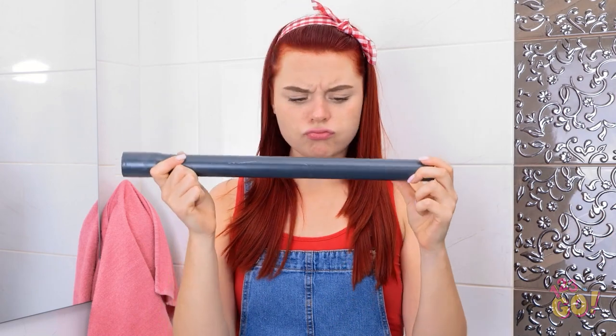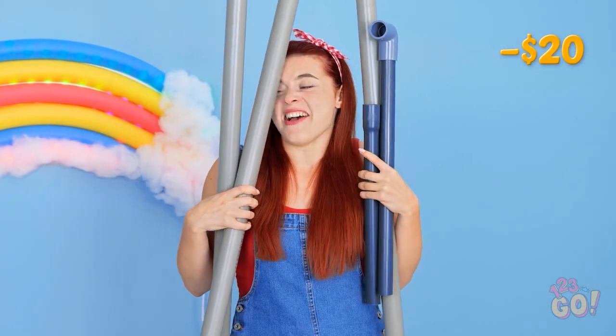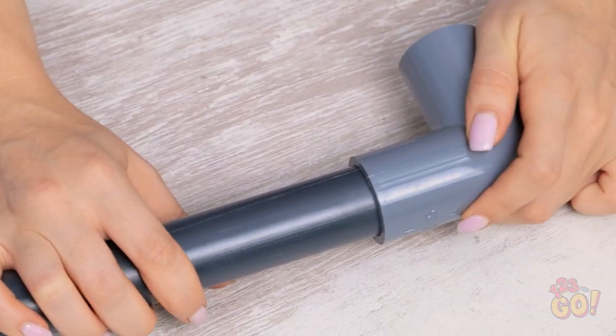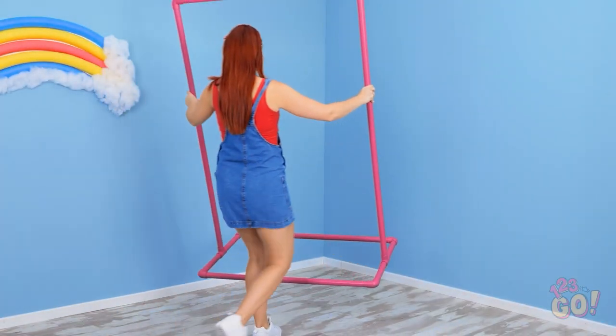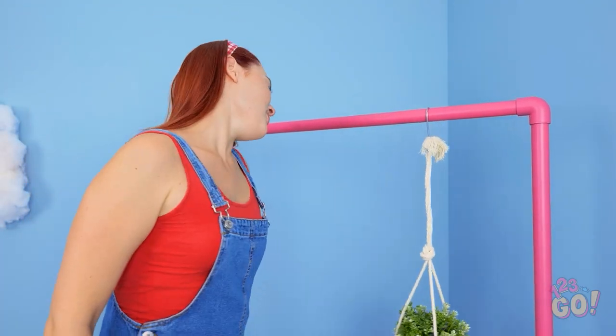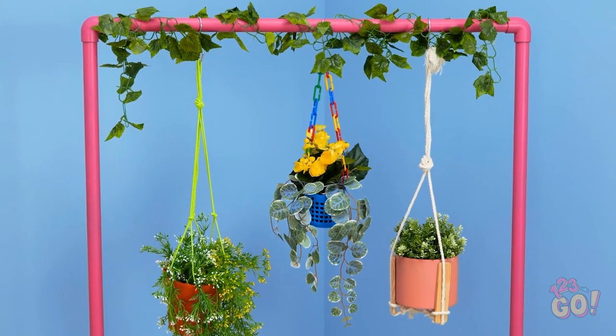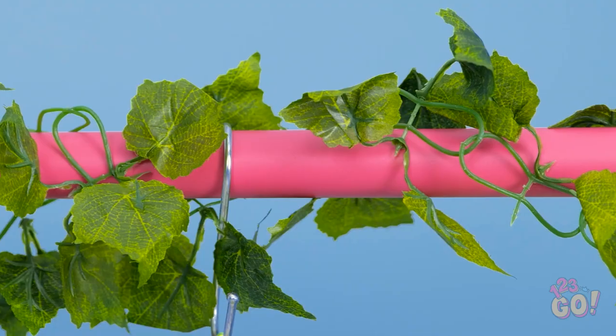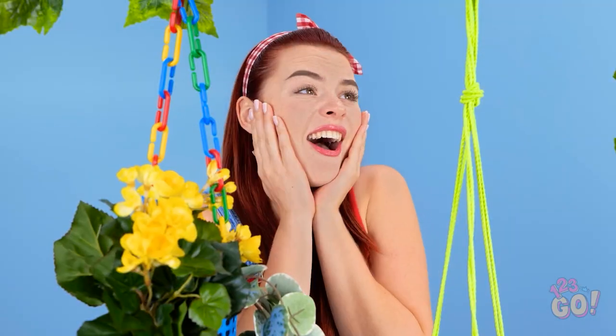This gives me an idea. I need to go shopping. I got everything I need. I'll start by joining the pipes together to make a frame — it's like a giant puzzle. A quick coat of paint and it's ready. I can use it as a hanging garden. That's exactly what the room was missing. I needed some greenery and this is perfect. It's like an indoor garden.